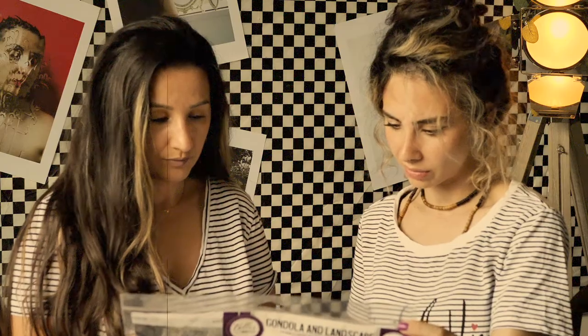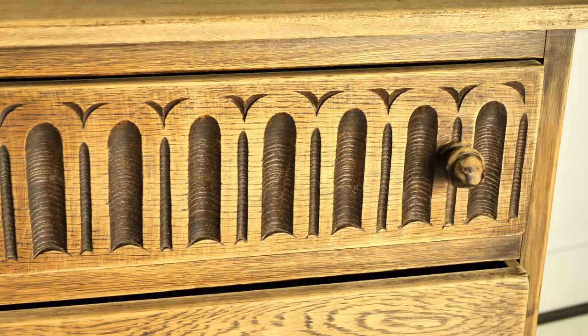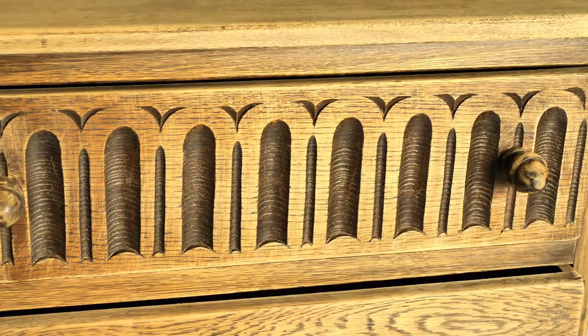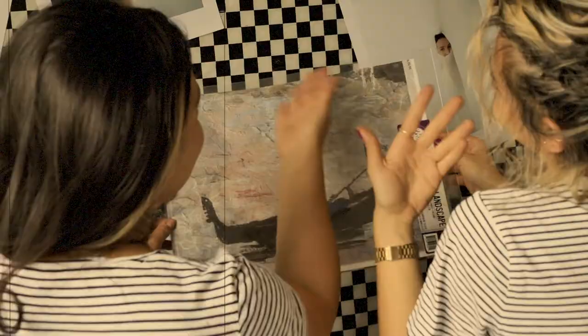Ciao everyone! In this tutorial we will be working on this stunning little chest of drawers. There is actually a little plan for this piece — to apply this stunning gondola and landscape decoupage paper — but the rest is just go with the flow; the ideas came while progressing with the work on this piece, as you'll see in a moment.